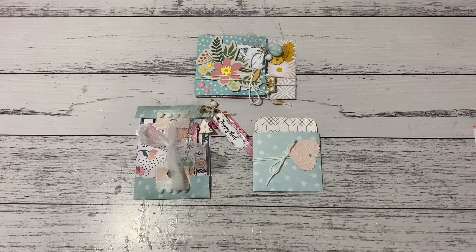Hi everyone, it's Sandy. I'm finally back here with my final part of my project series. This is Day 3 of my mini project IDs using six by six papers. I'd already shared Day 1 and Day 2 with you, and I just want to apologize that it took me a couple of days to come back and do the Day 3 project — just had a few little disruptions at home, but everything is good.